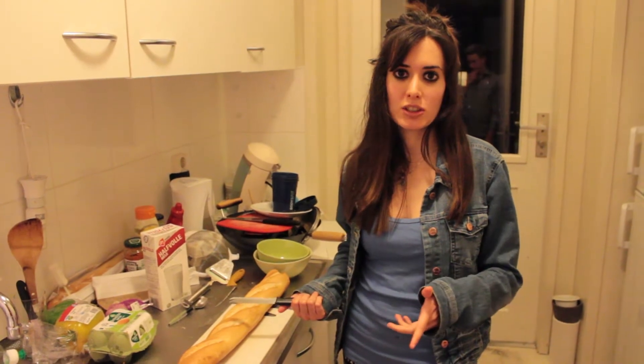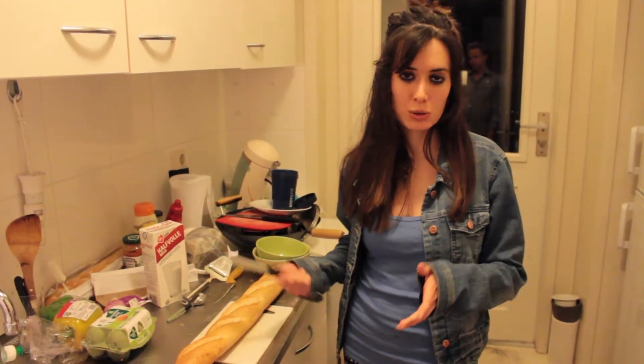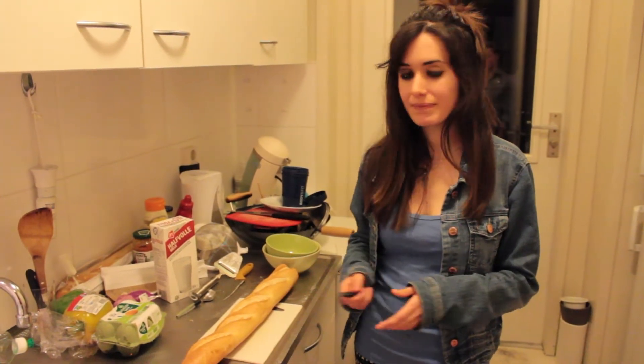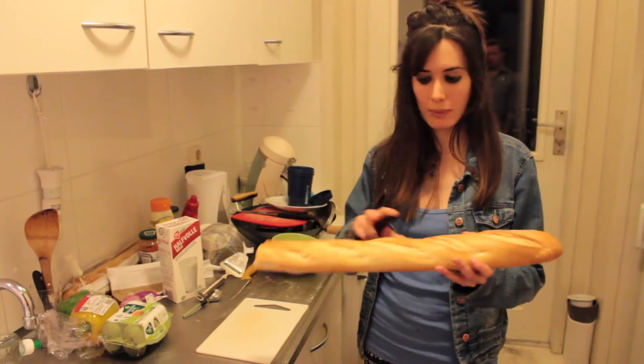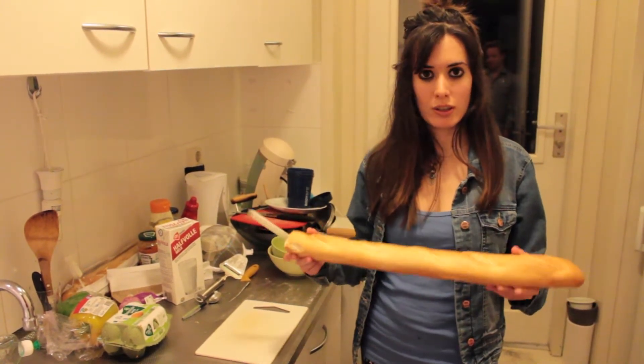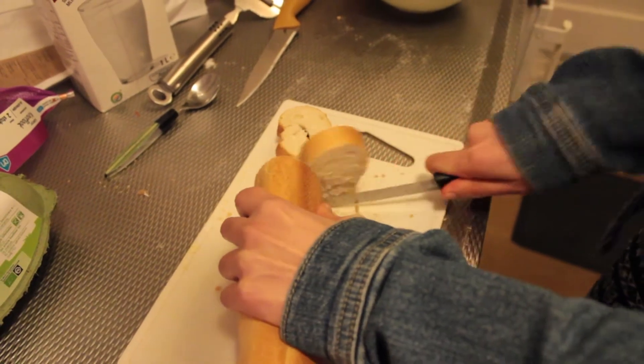Hello again. Now we're going to do torrijas — it's a Spanish dessert. Usually we eat it at Easter, which is coming up soon. The first step is to get bread, like a big loaf. Usually we use bread from the day before because it has to be hard, you know? Like hard.